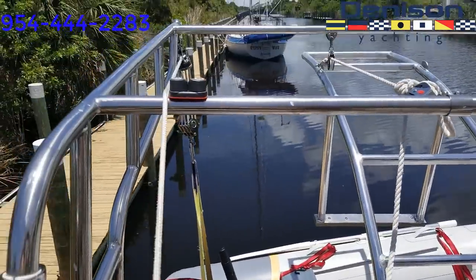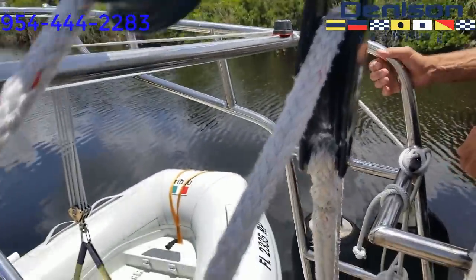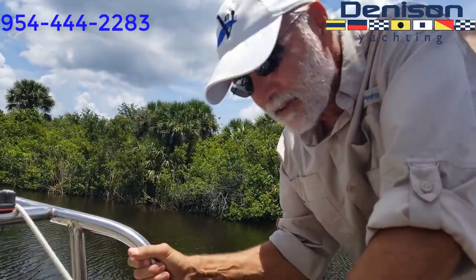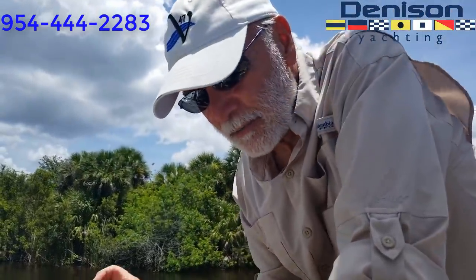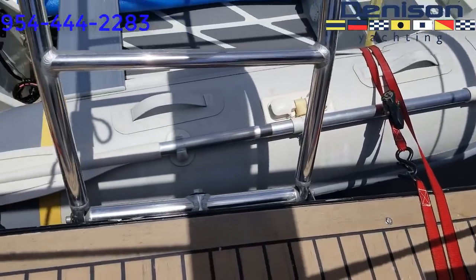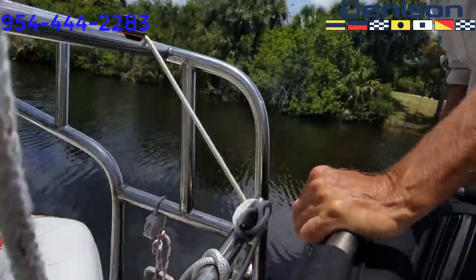The davit system — of course they're custom made, inch-and-a-quarter stainless steel, not tubing, pipe. Heavy duty. We also mounted a small swim platform in the back, which makes it very convenient to get on and off the dinghy.